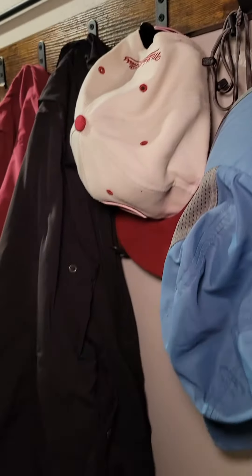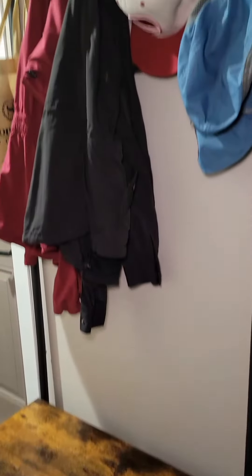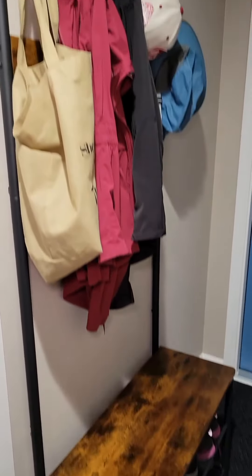All in all, I do recommend this product, especially if you're looking for a compact bench with shoe storage that you can organize. It looks great with a rusted look and multiple hooks that you can hang anything you want.